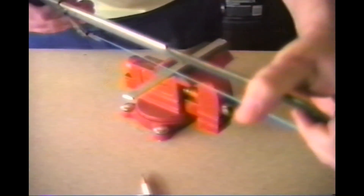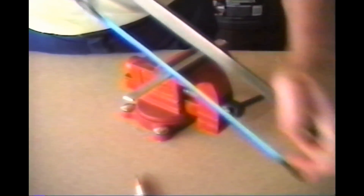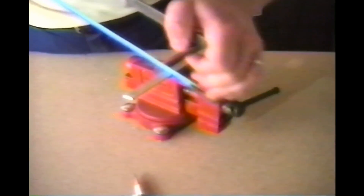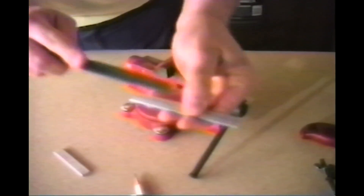Firmly hold the hacksaw at both ends and saw along the mark. Next, remove your stock from the vise and deburr it with a file.